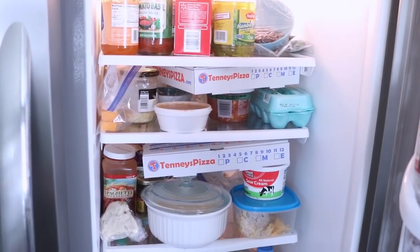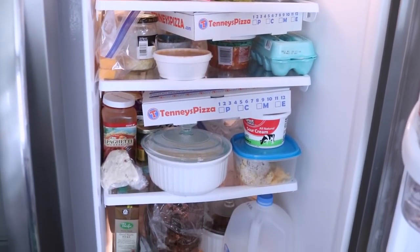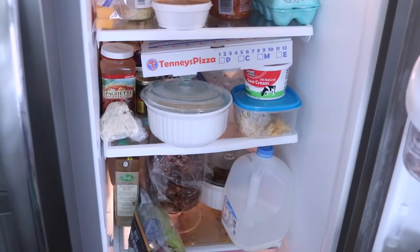Hi guys, welcome back! Today we're doing the second installment of my spring cleaning series, which I'm really excited about. It's been super motivating for me to get my house clean knowing I'm not doing it alone, so thank you for joining me. Today we're going to be tackling the refrigerator, which mine is really really bad — I'm a little scared.